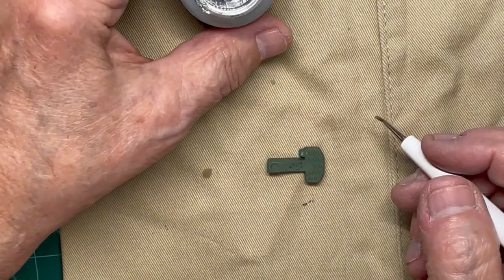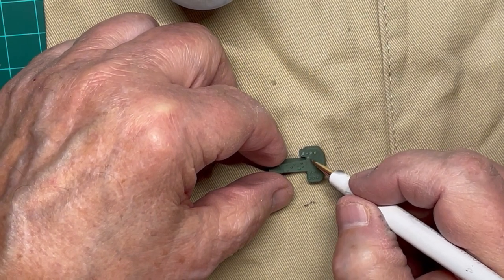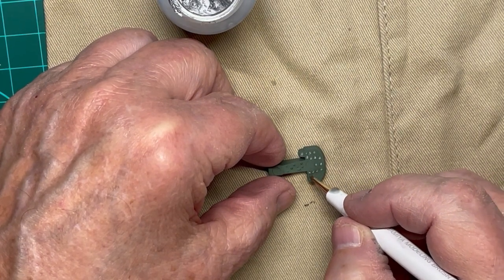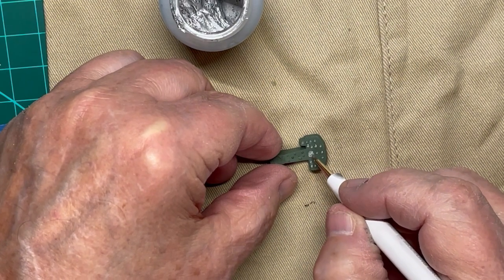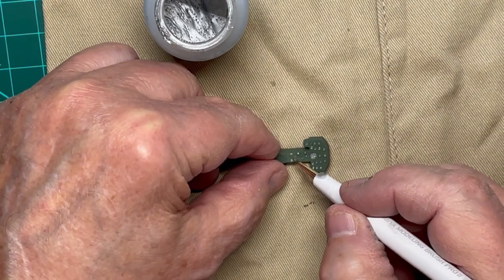Although the directions do not call for adding any color to the front of the control panel, I chose to paint aluminum on the tiny dials on the panel. Since you could see the front through the doors or side windows, I thought it would be a nice touch to add some flavor to an otherwise drab model.